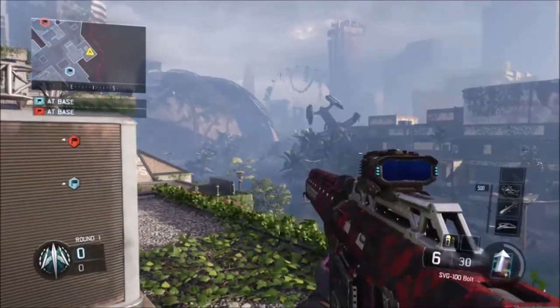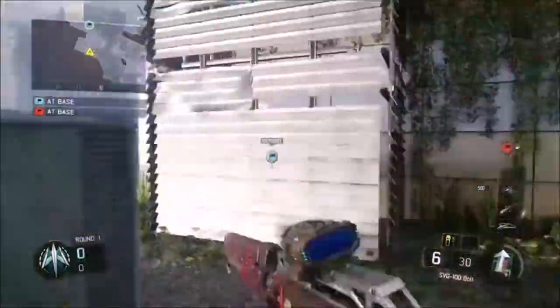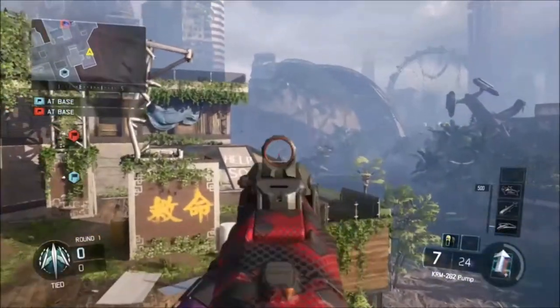Hey, what is going on guys? It's Quality and I'm bringing you another trick shot tutorial. This one's finally on the new COD Black Ops 3 and I'm going to be teaching you how to titty knack with the KRM-262 shotgun, and it's pretty easy.